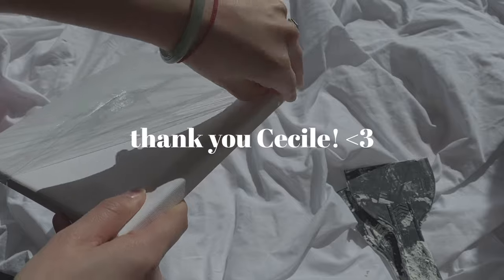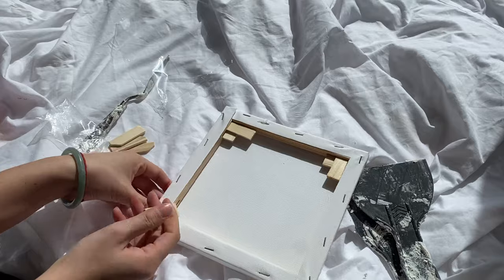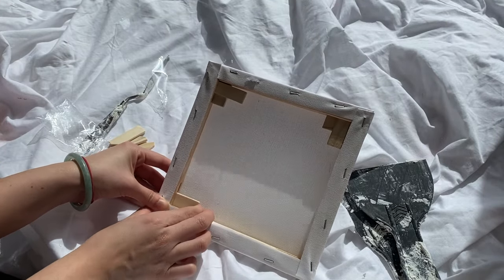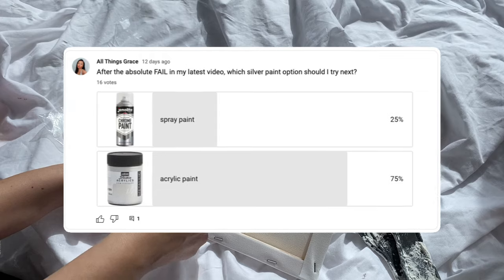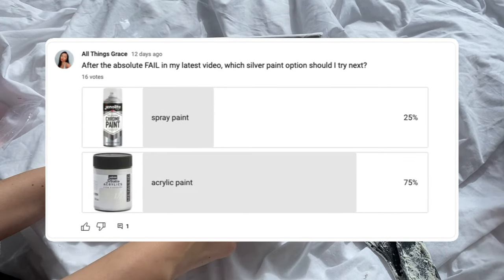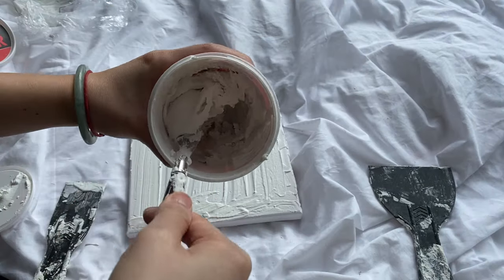I just want to give a shout out to Cecil for donating $20 through my Ko-fi link. It may only be $20 but I really appreciate you supporting a small artist like myself. I asked you guys in my poll last week whether I should try silver acrylic paint or spray paint, and the majority vote was acrylic paint — so thanks to Cecil's support we got the acrylic paint.